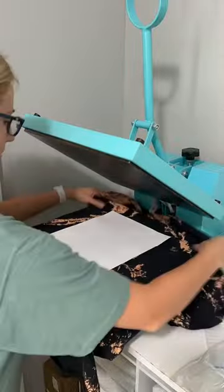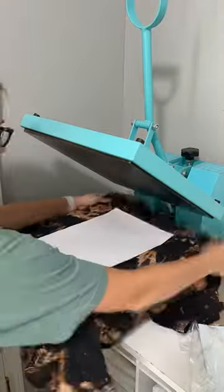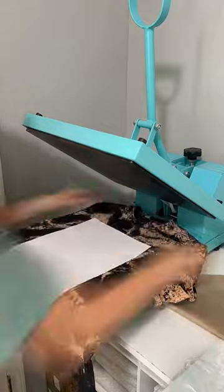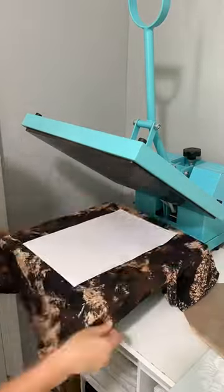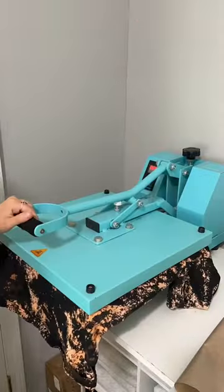They can be made in single color or full color images, and prices may vary depending on the size and color, but most transfers just cost a few dollars a piece. Since the application is different than normal screen printing, you are going to need a heat press to press down these special transfers. Personally, this is my favorite method because it completely eliminates having to weed vinyl.